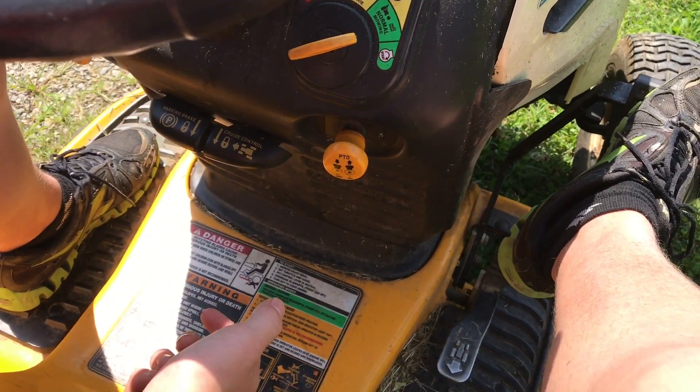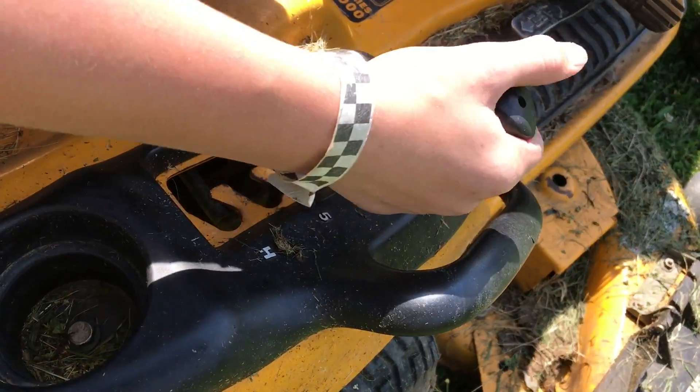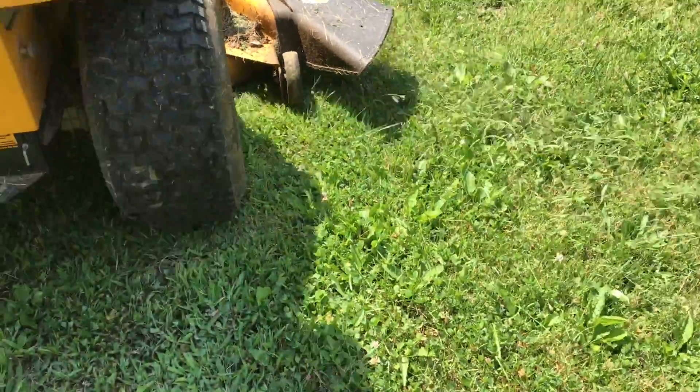You pull this button — this engages the blades. Now you can adjust the height that you want to mow at, then go ahead and take your foot off the brake, move forward, and you're cutting grass.